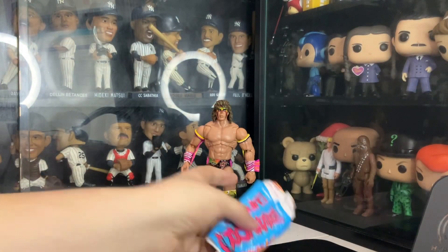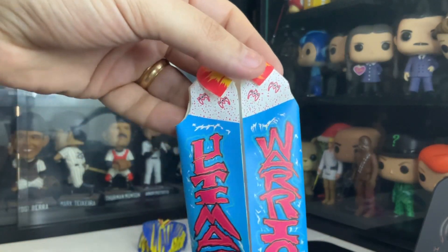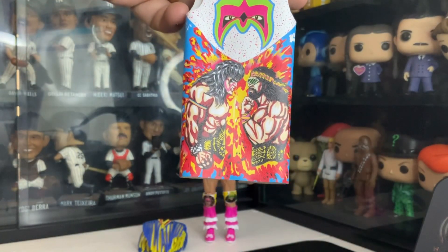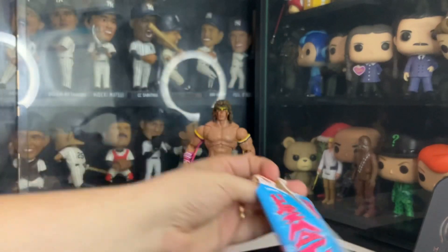He also comes with the Ultimate Warrior jacket. Pretty awesome. On the back piece, he has the Macho Man and the Warrior logo. Pretty awesome.